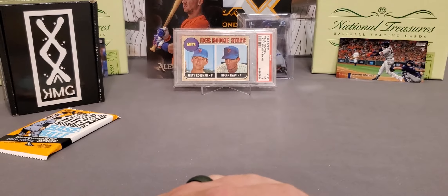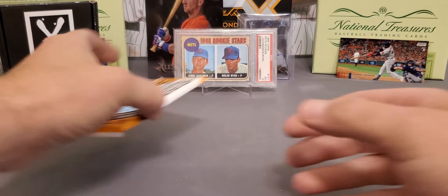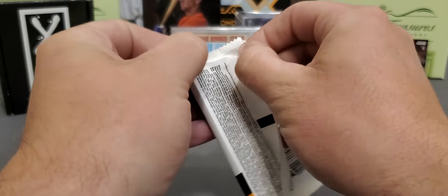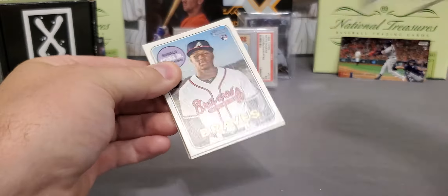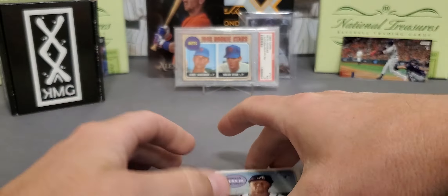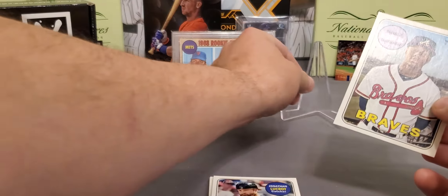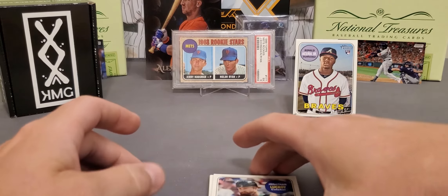So we have not got much at all on this break, and that's how it is though. But you know what? We got one pack to go, and all it takes is one card, guys and gals. All it takes is one card. And we just did it — there we go. Mr. Ronald Acuna Jr. And just like that, the break turns from being bad to good. Very nice, and it's centered very well too.